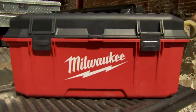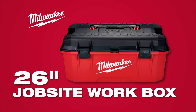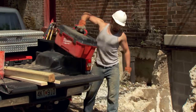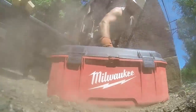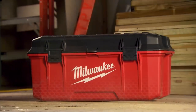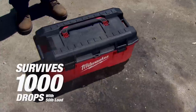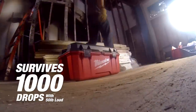Built to be more than a toolbox, Milwaukee introduces the 26-inch Jobsite Workbox. Engineered to withstand maximum abuse, the Workbox redefines durability on the toughest of jobsites. Featuring impact-resistant construction, Milwaukee's 26-inch Jobsite Workbox is built to withstand 1,000 drops with a 50-pound load.